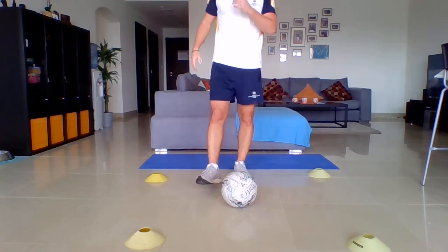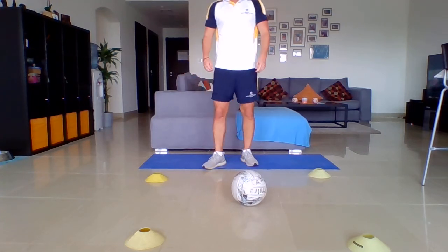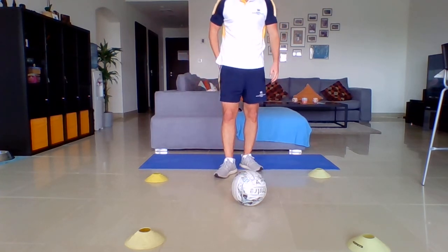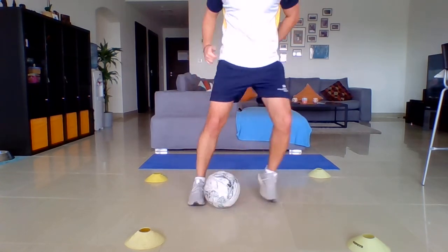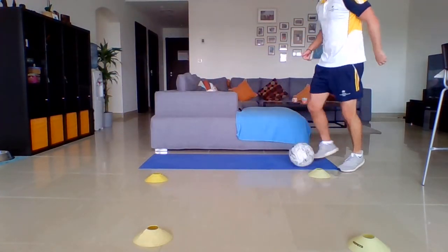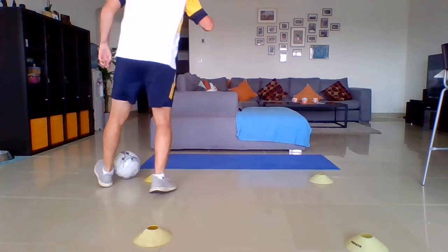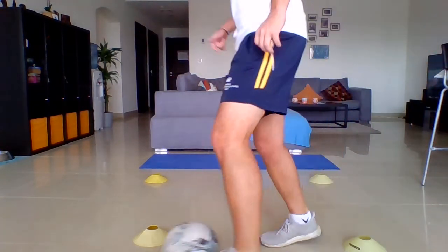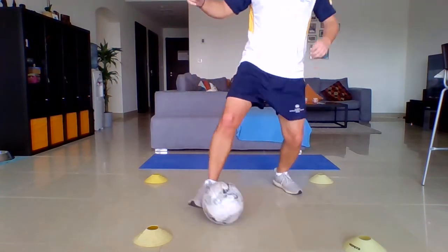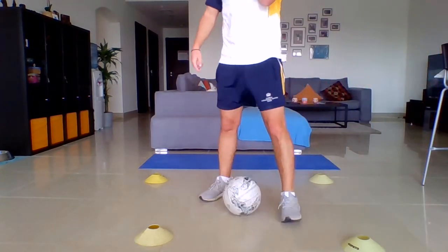We're going to finish with ball mastery again — lift the intensity even higher now. If you've been working at 50, 60, or 70 percent, I want 90. Ten seconds — three, two, one, go. Working hard, push it now. Five seconds — okay, hold it there.